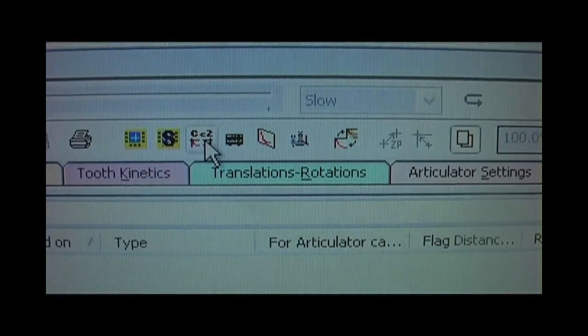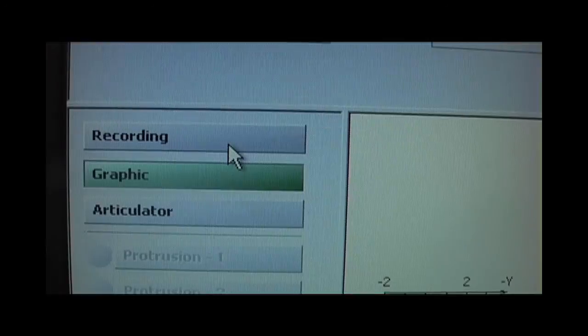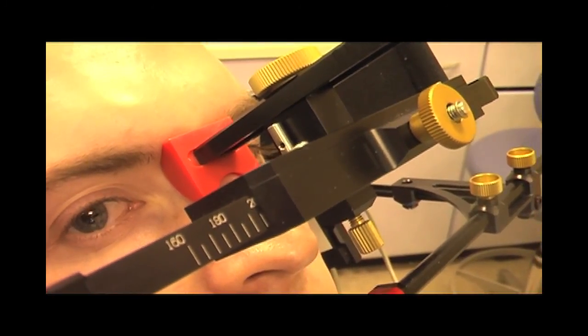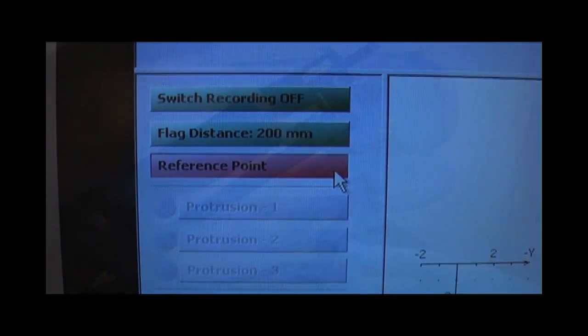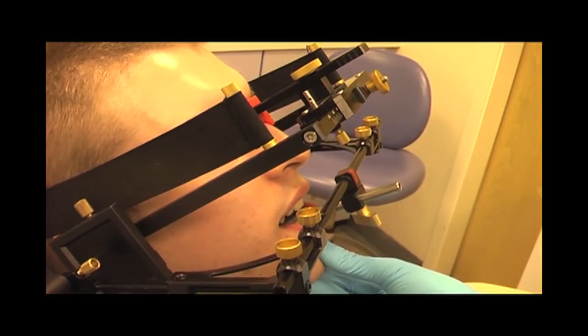That will lead to a screen with different coordinate systems representing different planes. The recording button is then clicked to start recording mandibular movements. First, the flag distance should be defined and can be read from the front of the maxillary face bow scale in millimetres. The foot switch is then activated to accept the entered value. The program then skips to the reference point function. To set the reference point, the patient's mandible is manipulated by the operator into centric position by chin guidance or any other technique, and this position is acknowledged by pressing the foot switch.